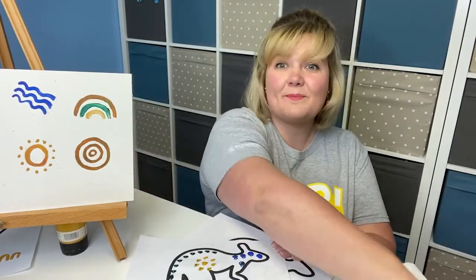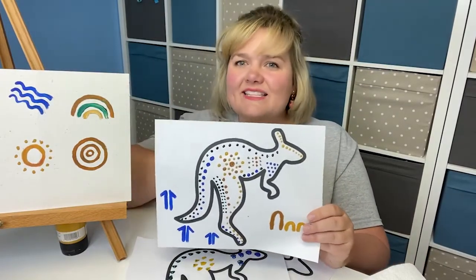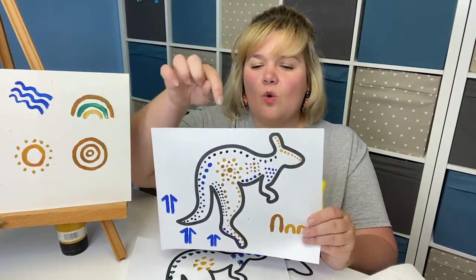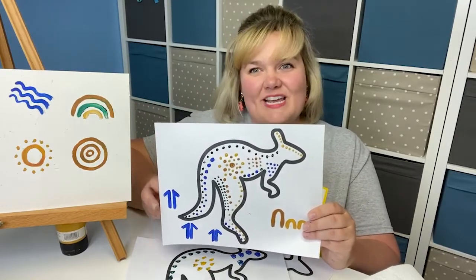You can do this until you've filled up your entire kangaroo, and you can choose all sorts of different patterns. Here's one that I was working on earlier — you can see it's got lots of different dots, some that make different shapes like a triangle, or maybe concentric circles of dots in the center to really create a unique shape and a unique pattern.